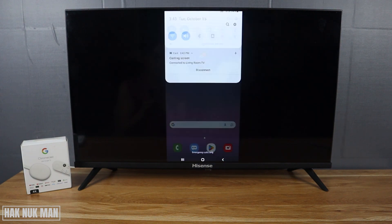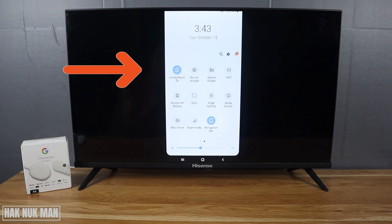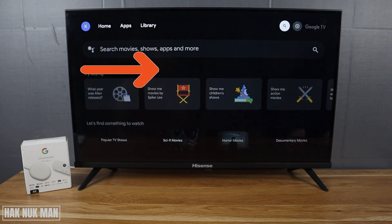To turn off the cast screen, you need to go the same way — scroll down and turn off that function again, and the TV will disconnect from your phone.